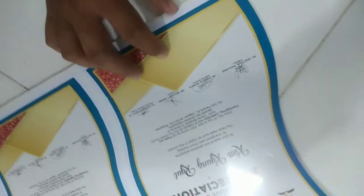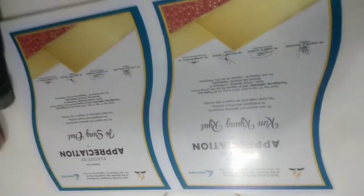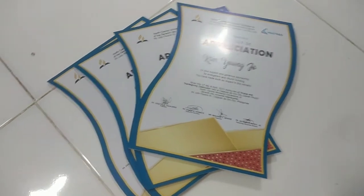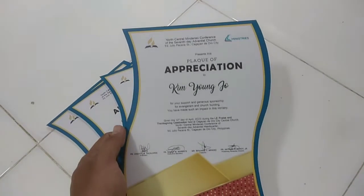Next, nakuha na natin. Dahan-dahan lang — walang madumi. Kuha natin yung kulay blue na design. Ganyan lang sa pag-trace guys. So ito na yung finished product sa pag-cutting natin ng Sintra board — apat. Ito yung bandang likuran nya, plain white. Tapos dito yung may design.